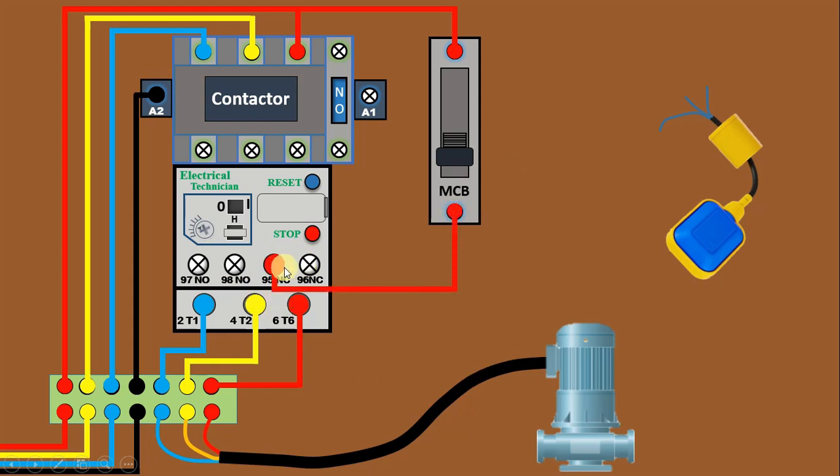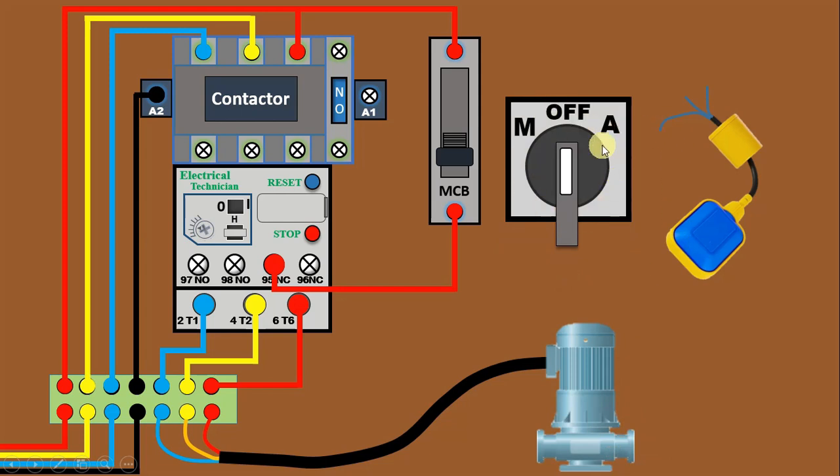As I told you in the starting, we are going to turn on and off this motor by two ways: first manually, and second through the float switch. To operate this motor by two ways, we have to use a selector switch. I have this selector switch here — we can call this an auto-manual selector switch. Let's understand how to do the connection of this selector switch.